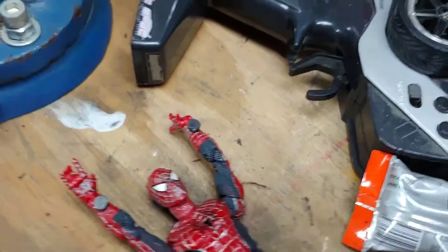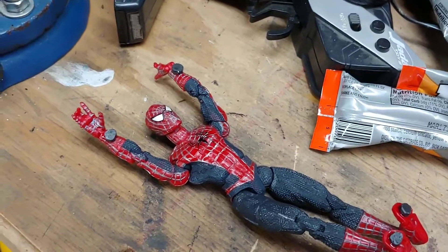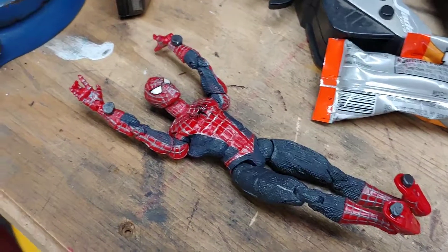Alright, so you know when the Spider-Man 2 movie came out in 2004, they had a magnetic Spider-Man figure that came with sort of a tower, and he stuck onto the flag. Well, I'm recreating that Spider-Man with a different Spider-Man — it's not the same one.